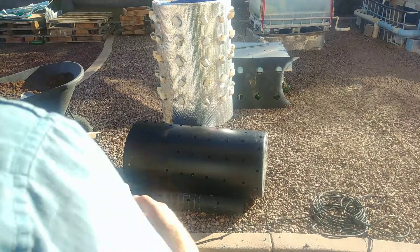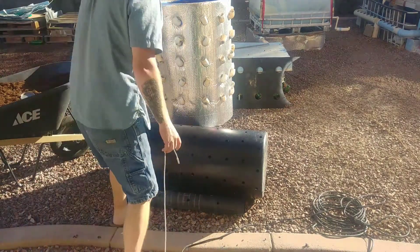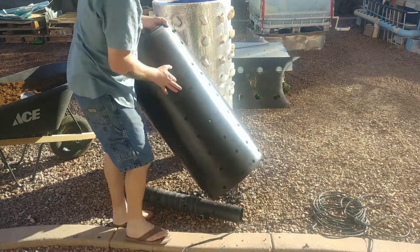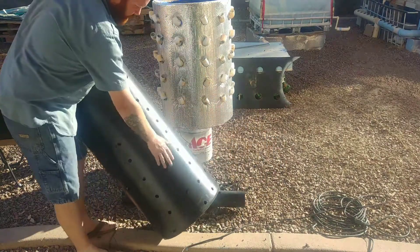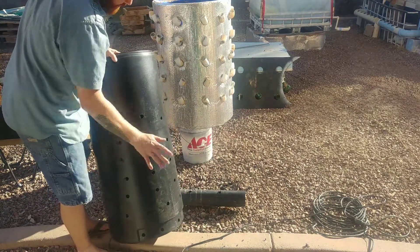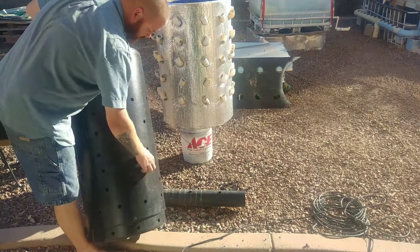I got all those holes drilled. I didn't measure them out or anything — I just did it randomly. These will be the passageways for the worms to travel in and out through the medium and through the compost.